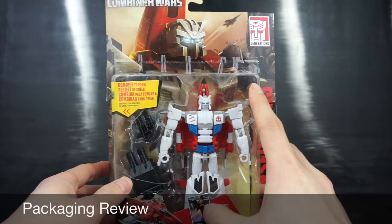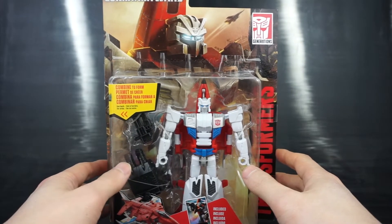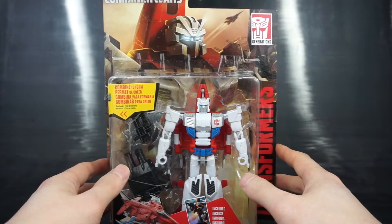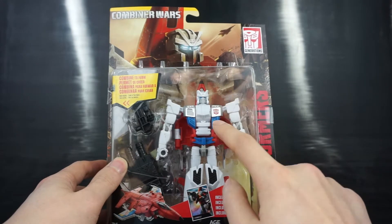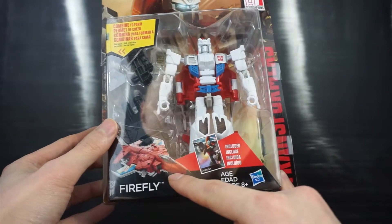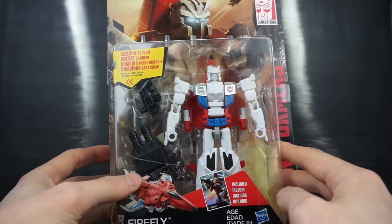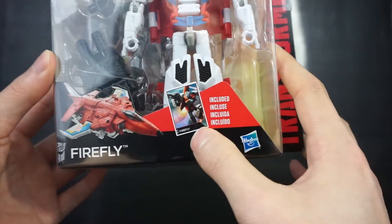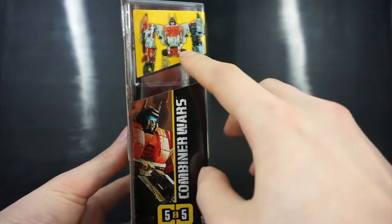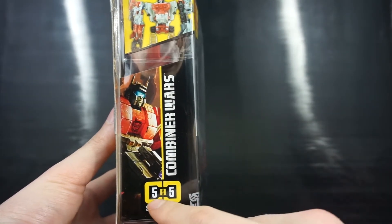The packaging itself has a nice artwork of Firefly up at the top, though the image is still pretty low quality as far as box art goes. You can see Firefly in robot mode in white, and in his alt mode with a stark red color contrast. His weapons and his combiner foot slash fist accessory are visible, as well as a bio card. Along the side there's a nice image of Superion in his combined form.